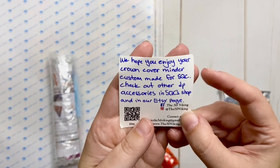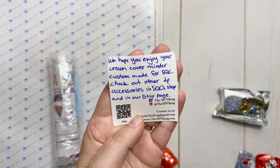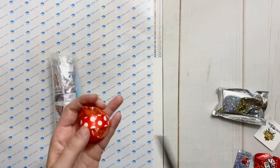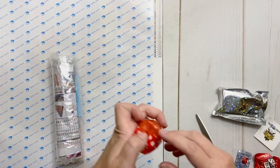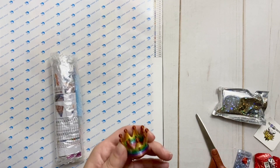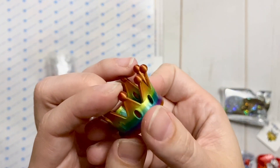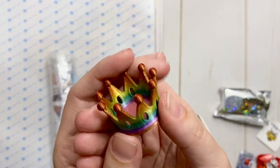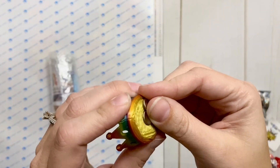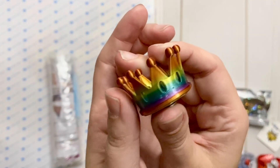There's a note: 'We hope you enjoy your Crown Cover Minder, custom made for Sparkle Queen Creations. Check out other diamond painting accessories in our shop and Etsy page.' I had a feeling this was from a 3D print — and oh my gosh, you guys, look how incredible this is! It's a cover minder you can use to collect trash drills. It's got a little magnet on the bottom, looks 3D printed, and look at that rainbow effect. I'm obsessed — that is beautiful.